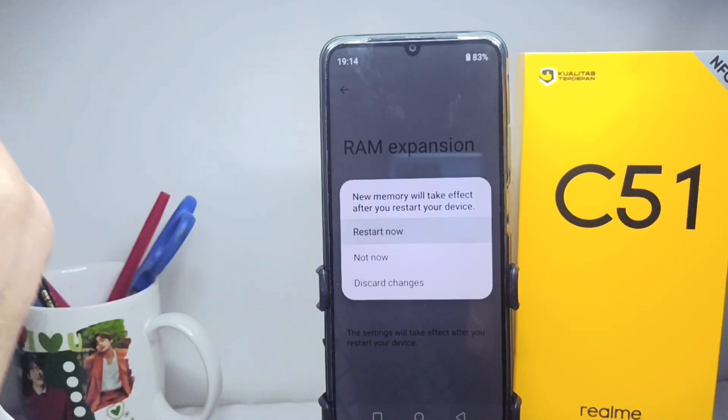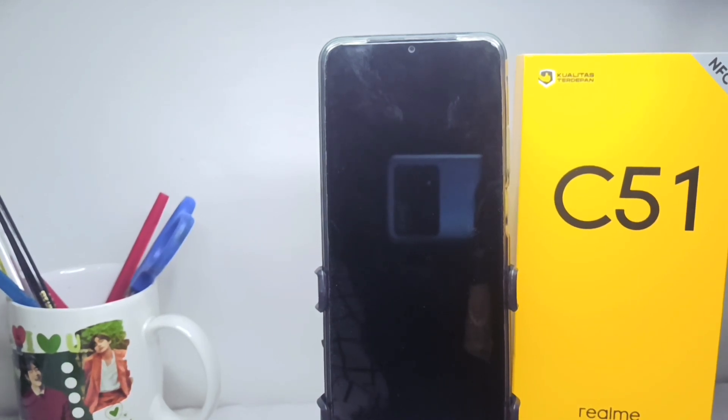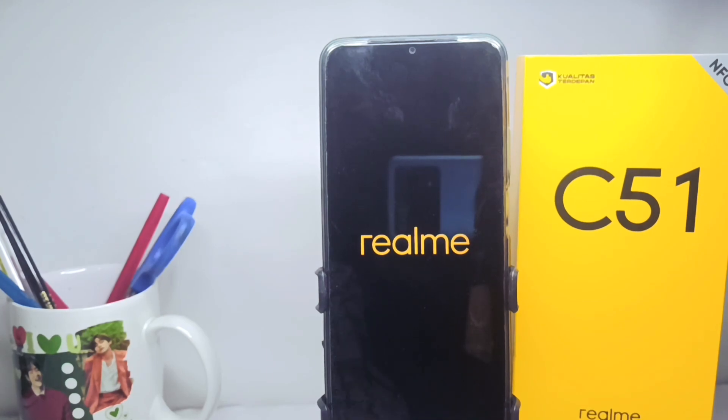That's the tutorial on how to increase ROM on the Wilmy C51 device. Don't forget to subscribe for more information from this channel. Thank you.